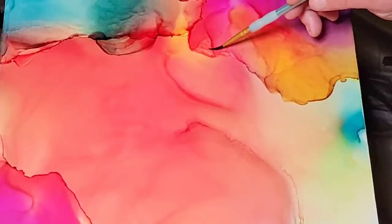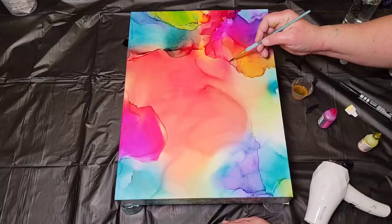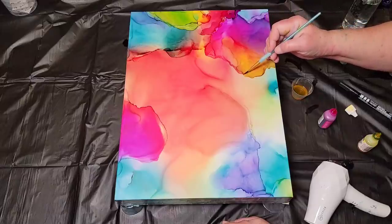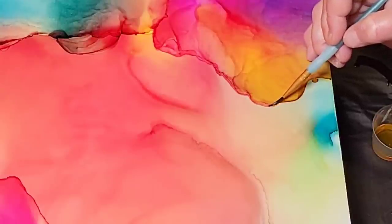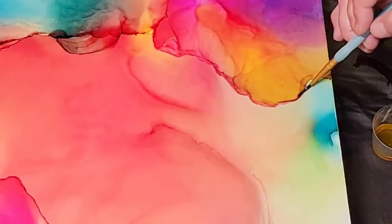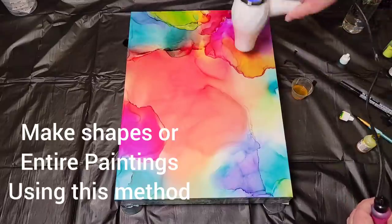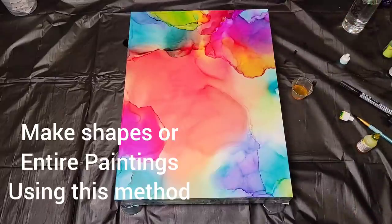A month or two ago I showed you a new cool glass dip pen I bought — those are great for alcohol inks. If you want to do designs on your piece it's really fun to play with. You just pour a little bit of the alcohol on the nib and draw away.